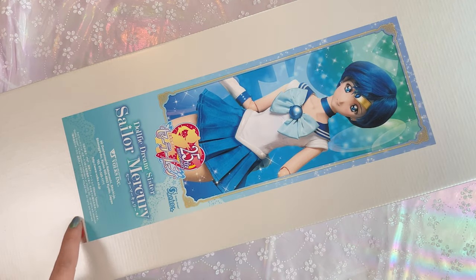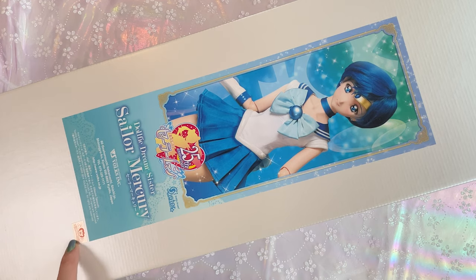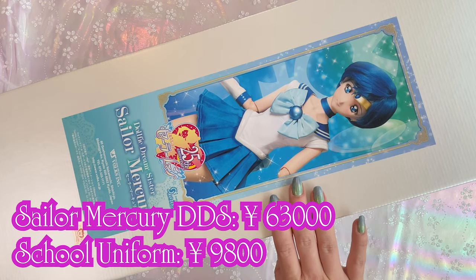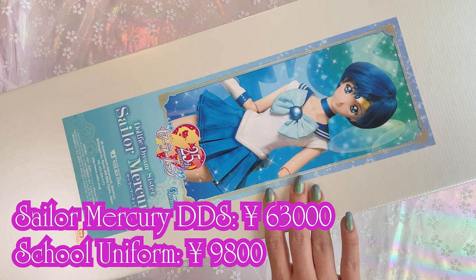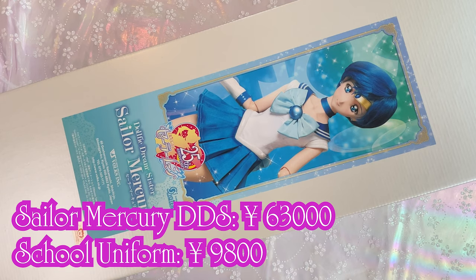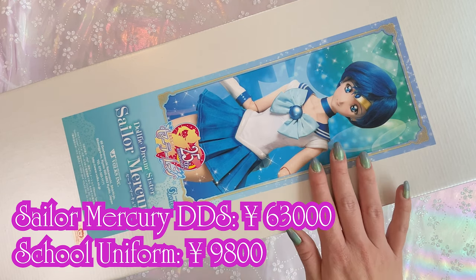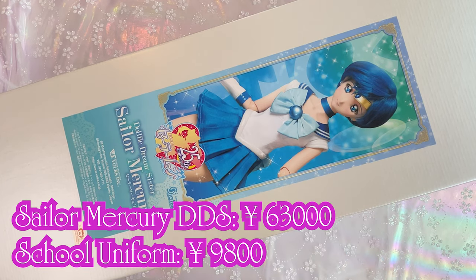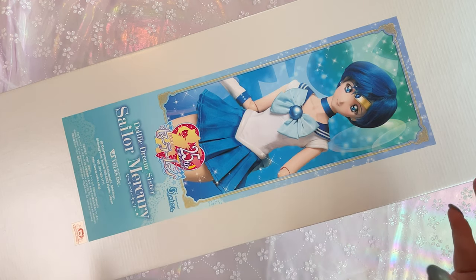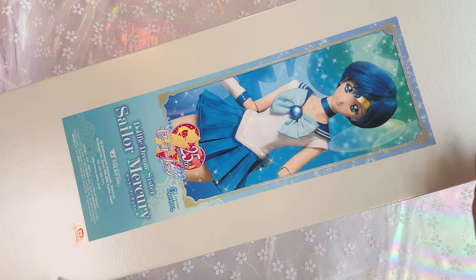This is a licensed item, so it does have a Toei sticker on it. The price for this Dolphy Dream Sister Sailor Mercury doll was 63,000 yen MSRP — yes, you heard right, that is about $600 USD. There was also a high school uniform set for 9,800 yen. However, I was not able to purchase that, so I am still looking online for one of those high school uniform sets.